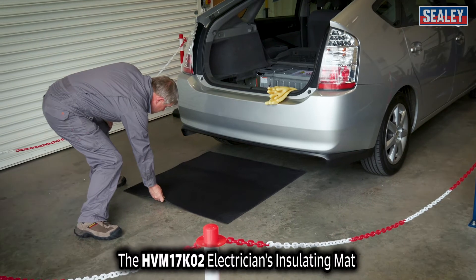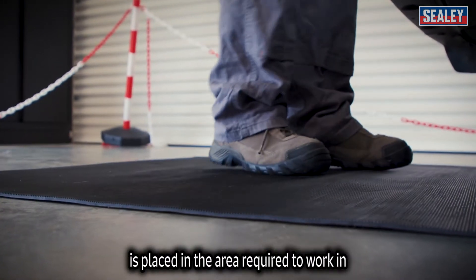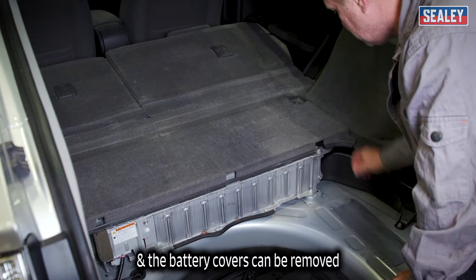The HVM 17 K02 electrician's insulating mat needs to be placed in the area required to be worked in, and the battery covers removed.